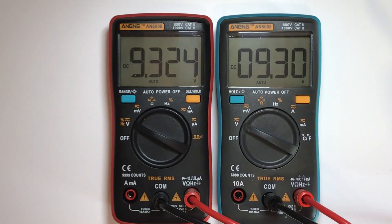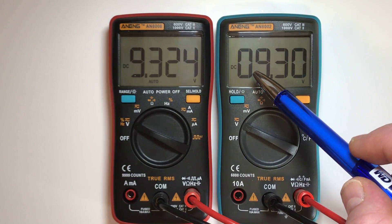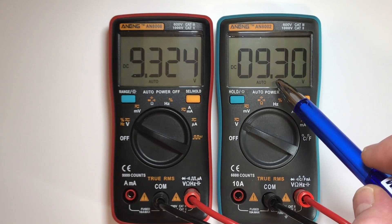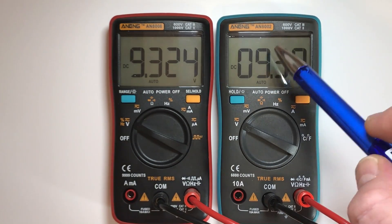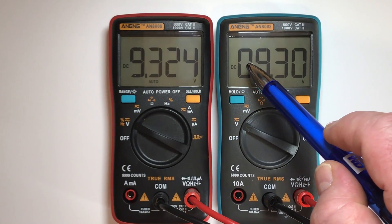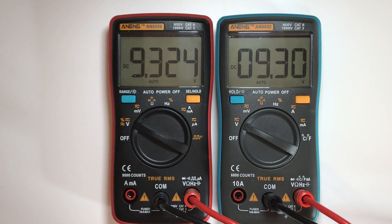But if I switch now to something over 6 volts, then the AN8008 shows 9.324 — it still shows four digits and is still capable of showing 1 millivolt resolution. The AN8002 starts now with the leading zero, changes the decimal point, and shows 9.30 — because it is not able to put a 9 in the first position. It can only go up to 6 there.